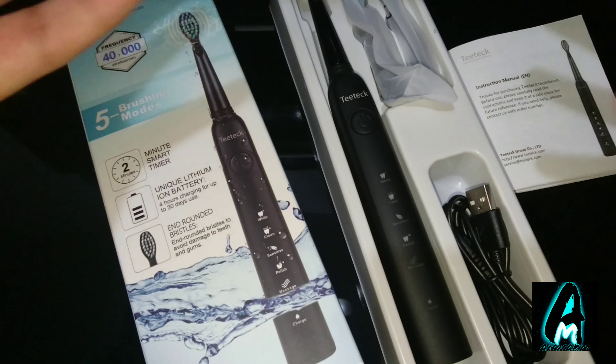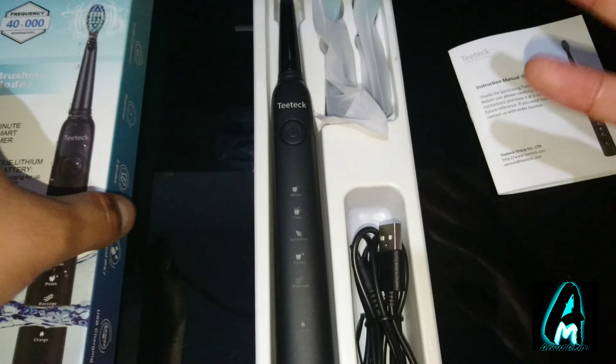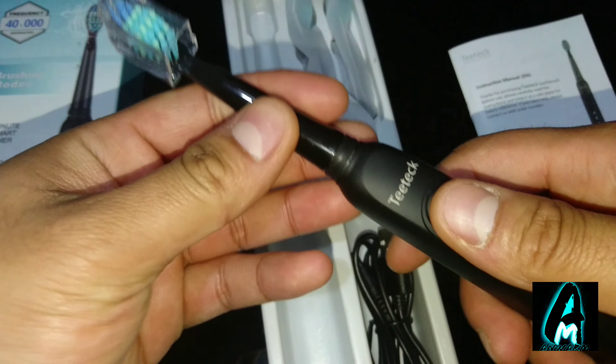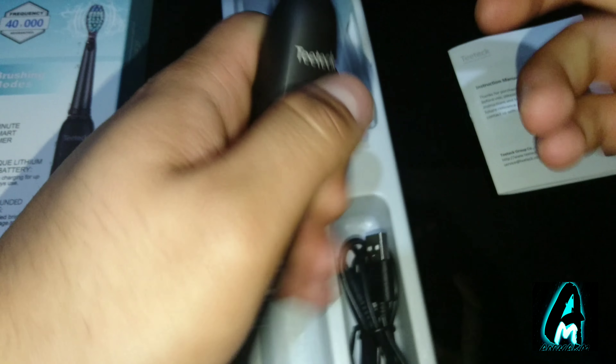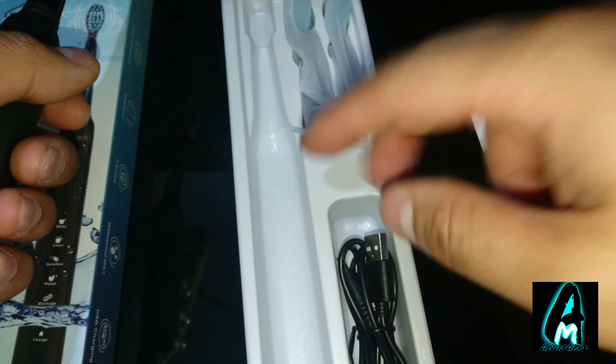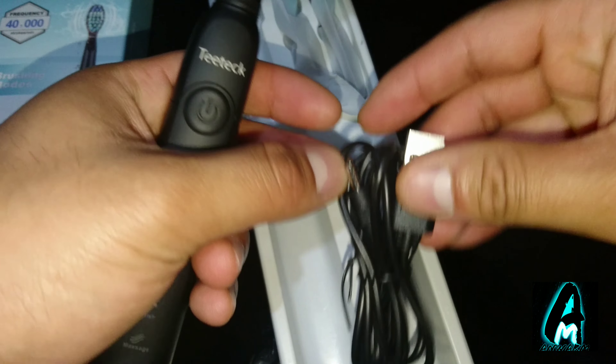It also has a lot of features built in that I will be going through. In the actual box you get the electronic toothbrush itself, the brush head, and two extra ones. You also get a charging cable — you won't get a charging stand, but you can charge it through any kind of mains plug.